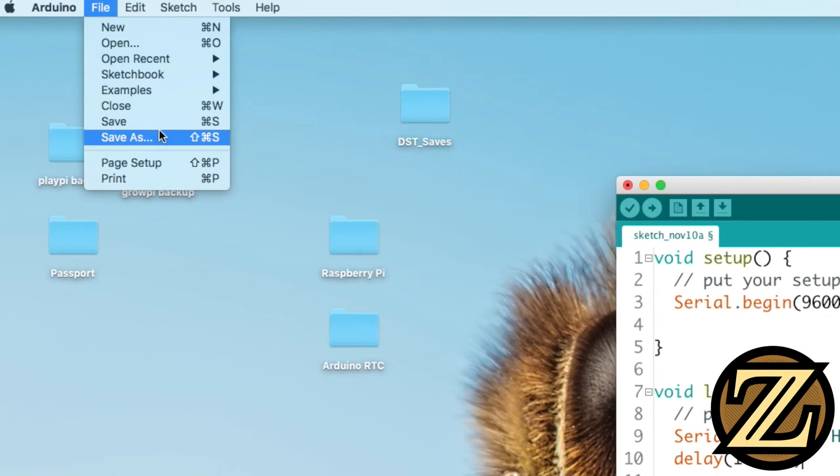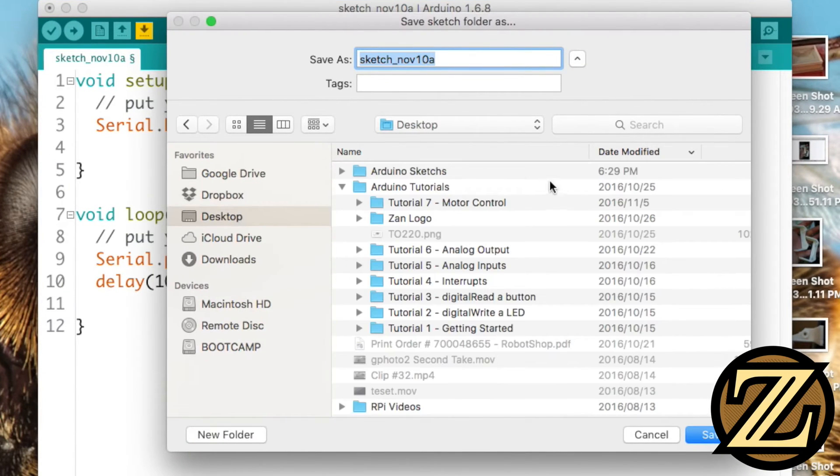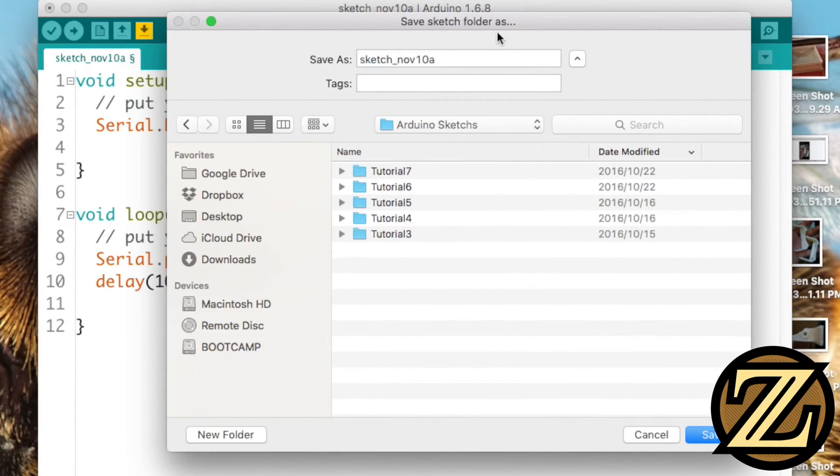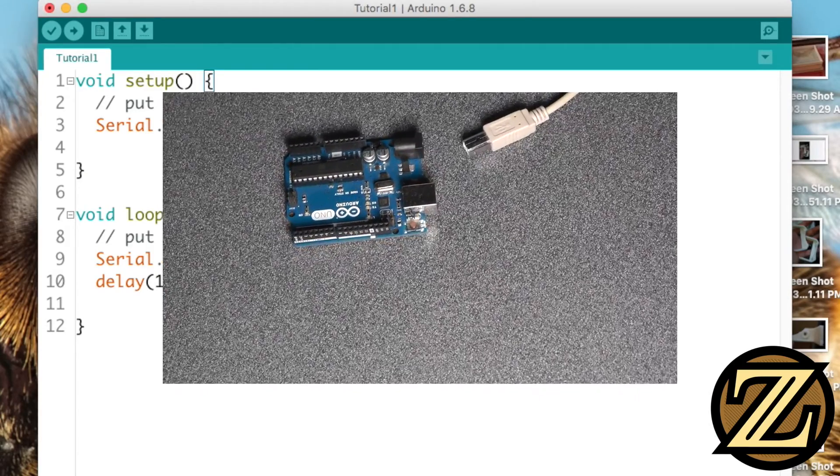Let's give this sketch a save. Go to File, Save As, and in this case I have a folder here called sketches, and we'll call this tutorial 1. Before we can upload our program to the Arduino, we need to plug the Arduino in, so let's do that now.